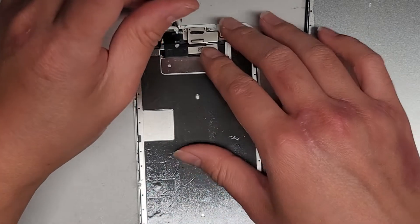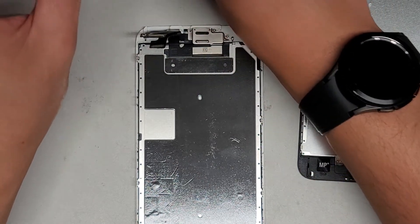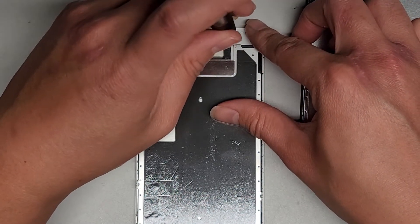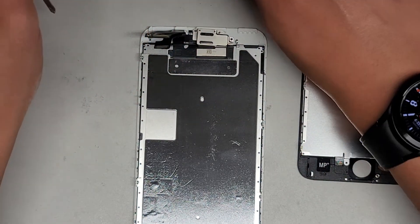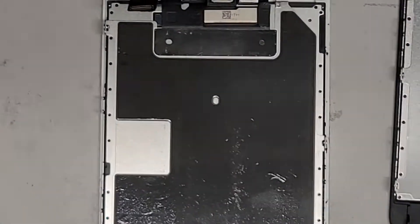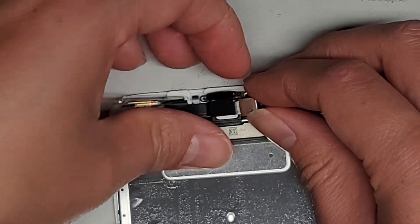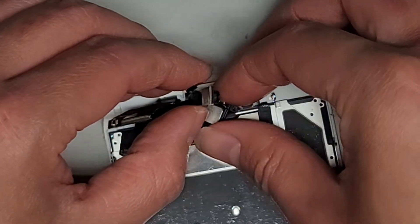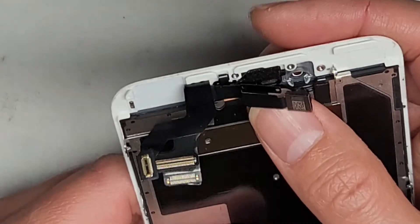Let's go ahead and remove the screws holding the camera sensor in place. One there, one here — again, keep them all in order — and a third one here. Now that we've got those three screws out, we can go ahead and lift this middle plate up. Now you can lift the camera up, and then go ahead and get the speaker out from underneath. Push it up with your thumb. Get that out — be careful not to touch the camera lens. Set that speaker aside.